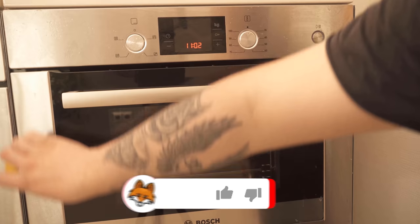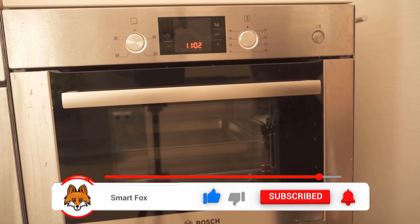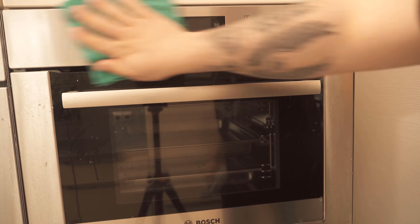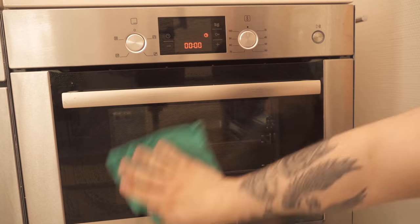As you can see here, I now wipe once over the entire stainless steel surfaces and also over the top of the buttons, where all the fingerprints are. If not enough lemon juice comes out of the lemon, you can squeeze it again, then leave the whole thing to work for about 5 minutes and then wipe it off thoroughly with a normal damp cloth.